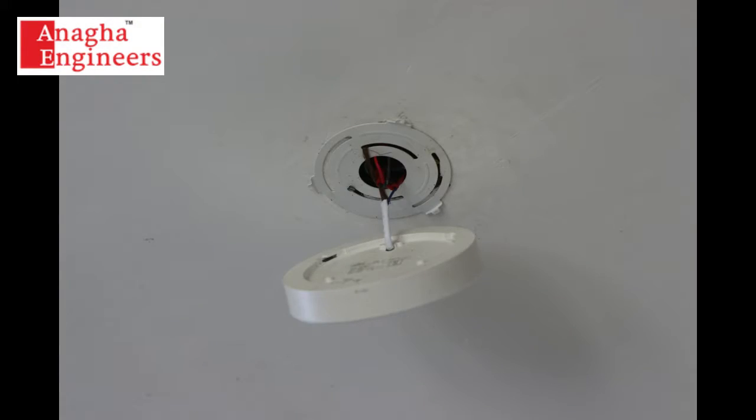To give you an idea of how this product works, we'll show you a demo of a ceiling light that was hanging against gravity. And we fixed it up with the adhesive.